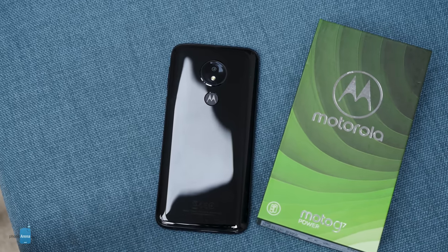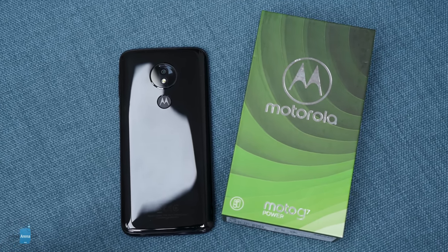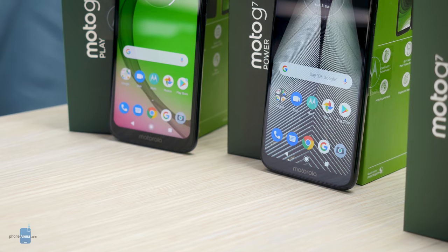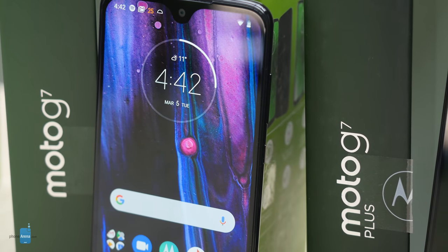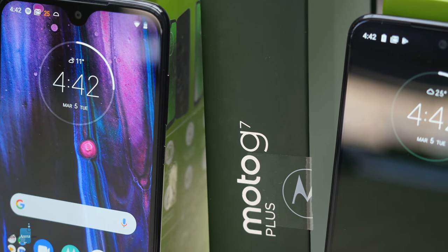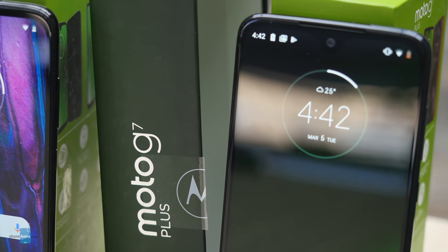The Moto G7 Power switches the plastic for glass, which gives it a more premium solid feel. This model is also clearly the biggest and bulkiest of them all — the G7 Power measures 0.37 inches thick while the others in the series measure around 0.31 inches. Now the G7 and the G7 Plus basically look identical. These two are considered the more premium models in the family, and unlike the previous two, here you don't have a regular notch but instead a tinier, less intrusive teardrop notch.